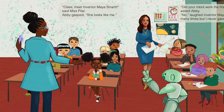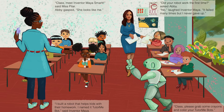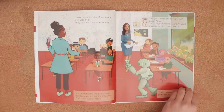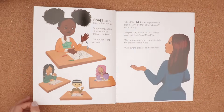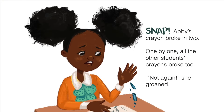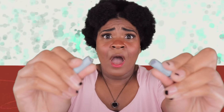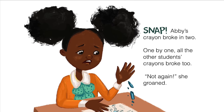Did your robot work the first time? asked Abby. No, laughed inventor Maya. It failed many times, but I never gave up. Class, please grab some crayons and color your TutorMeBots. Snap! Abby's crayon broke in two. One by one, all the other students' crayons broke too.